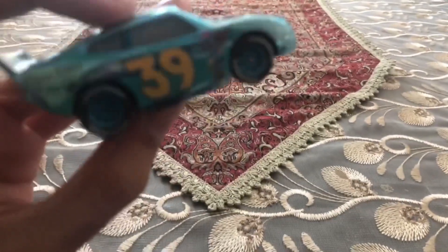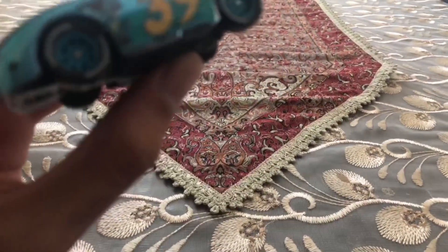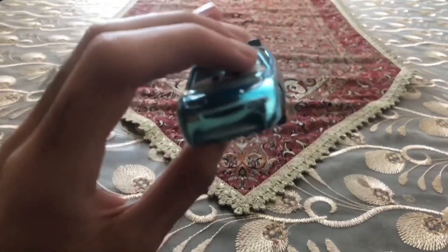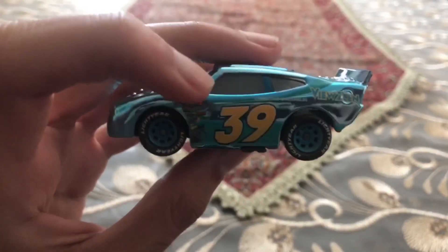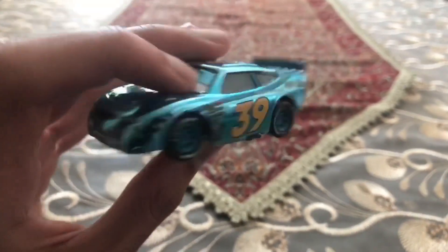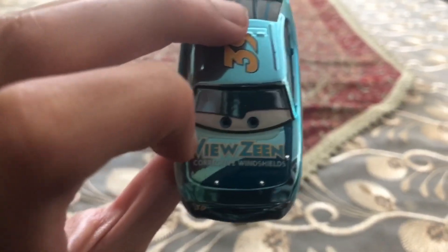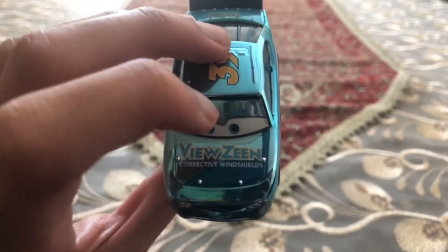Ryan Shields is a shiny Viewzine Racer number 39, with his four wheels already painted blue. He has a number 39 on the left side and even on his head. On his hood it says Viewzine Corrective Windshields.